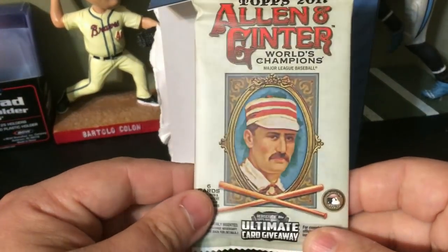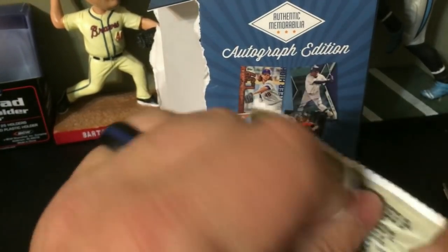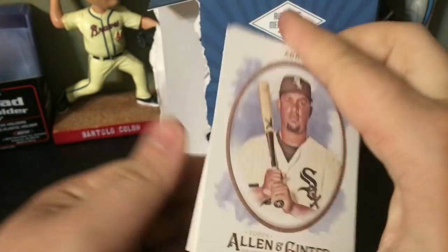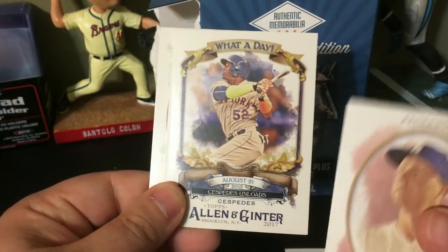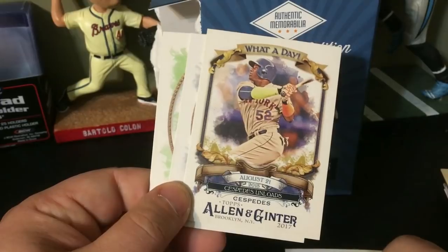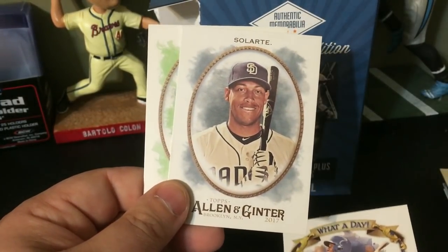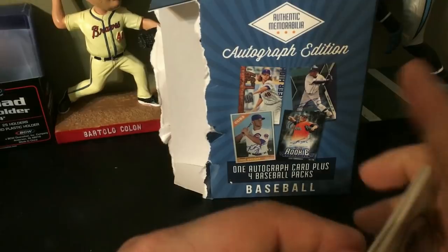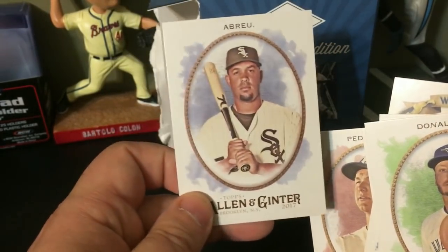Last pack before we get to the autograph hit is 2017 Topps Lone Star. Let's see what we get. Jose Ramirez, Joc Pederson, Yoenis Cespedes, our mini is a Matt Strahm rookie card, Yoenis Cespedes, Adeiny Hechavarria, and Josh Donaldson. Not too bad. I'd say Jose Ramirez is my favorite one out of the pack.